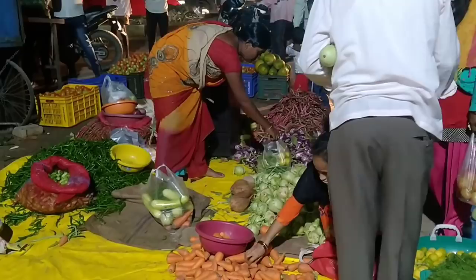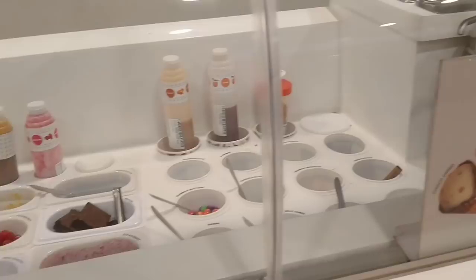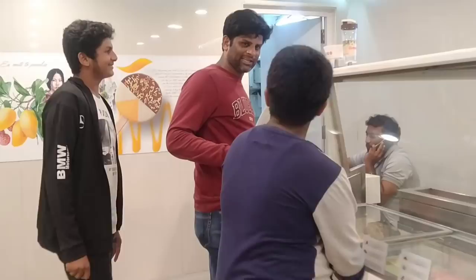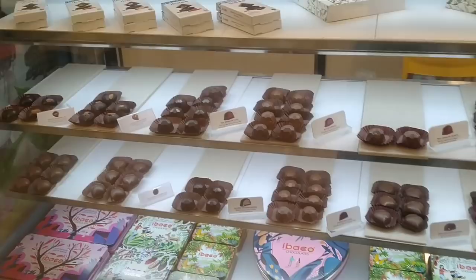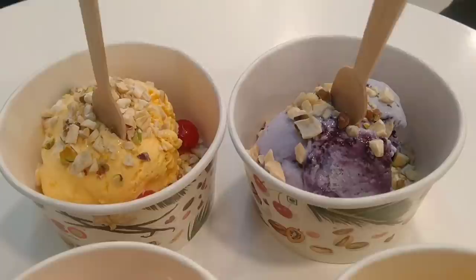After buying vegetables we went to Ibaco, one of the best ice cream parlors in my city. They have different flavors of ice cream — the best ones are jackfruit, rajbhog and blueberry cheesecake. They have amazing chocolate collections and I must say their pastries are the best. We enjoyed the cold weather with a cup of ice cream.